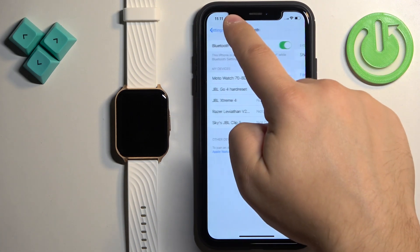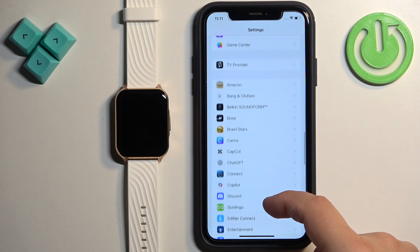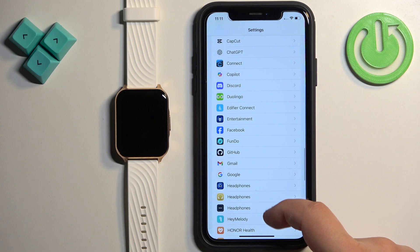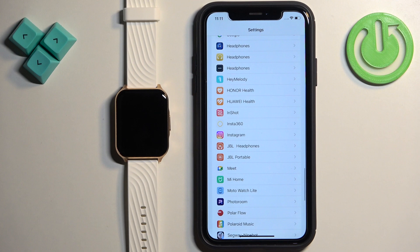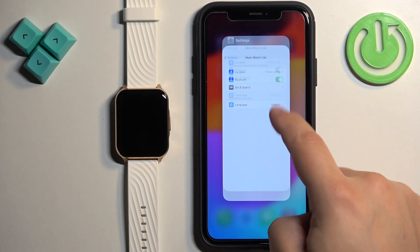Once it is enabled, go back to the main page of Settings. Scroll down and find the Moto Watch Lite application on the list of apps — it should be somewhere here. Tap on it and make sure that Bluetooth is enabled. Once it is, close the Settings.